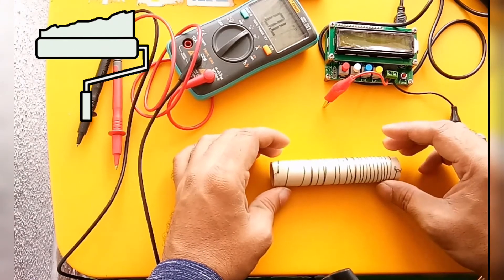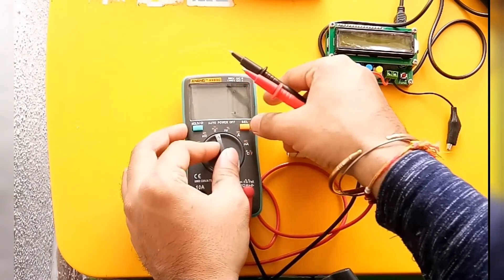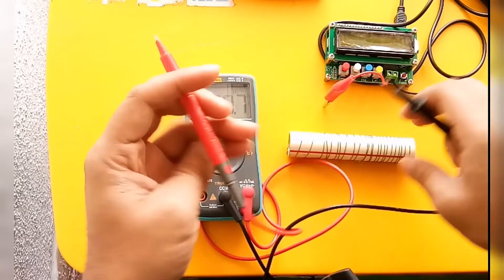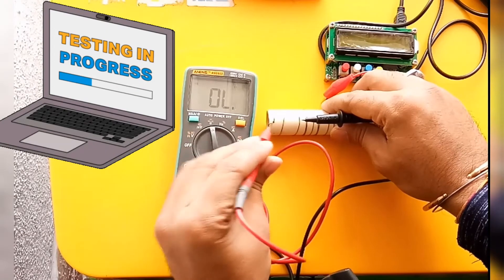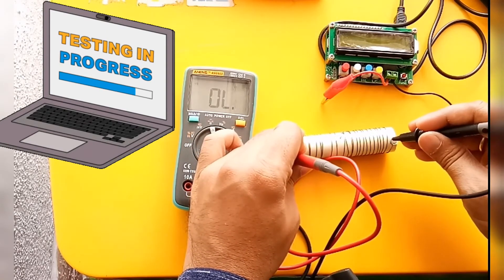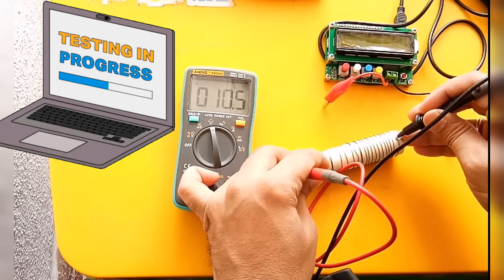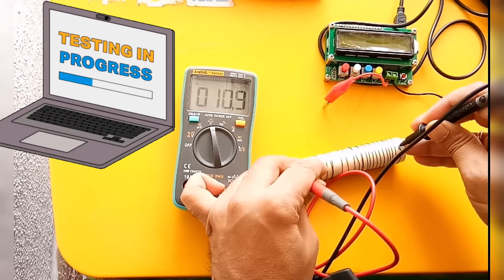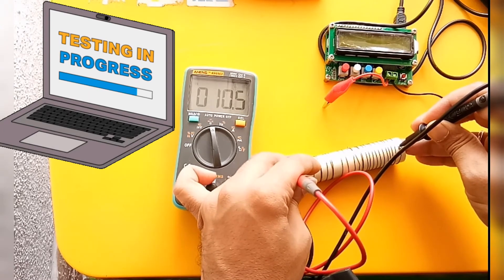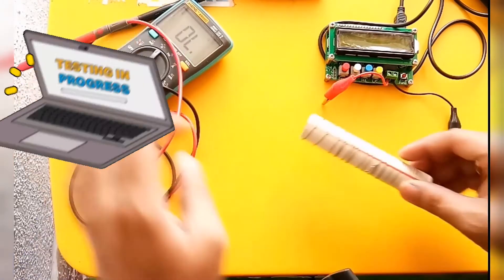Now we will go for testing. I am placing the multimeter in the ohm setting. I short it to zero first. Now we check this value — the multimeter is in ohm condition. The value coming is approximately 10.3 ohm.